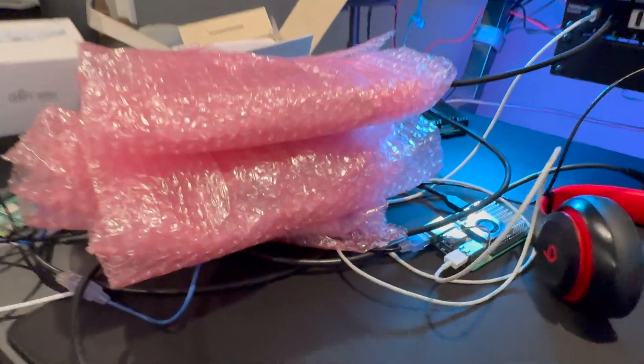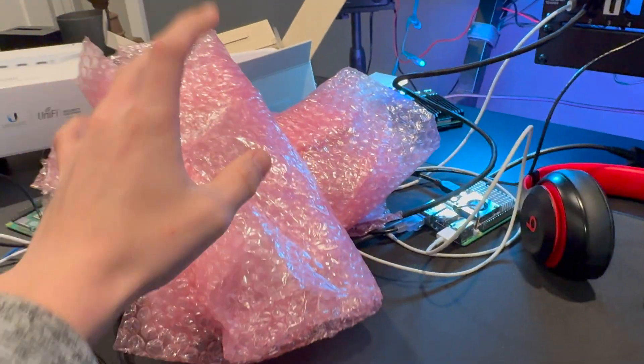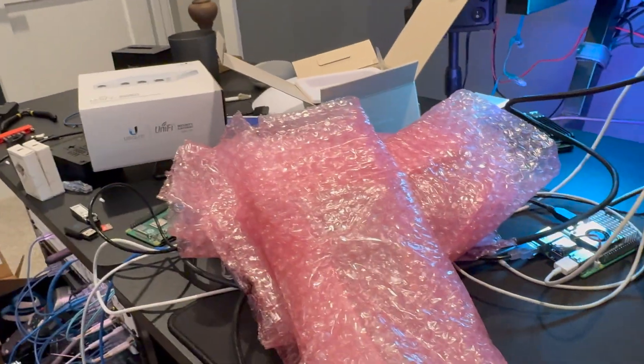Hey, what's up guys? Today we're going to be taking a look at some new 10 gigabit per second network cards from Tech Mike New York. We are also going to be setting up a brand new server that I got, cleaning them out, and a lot more. So stay tuned.